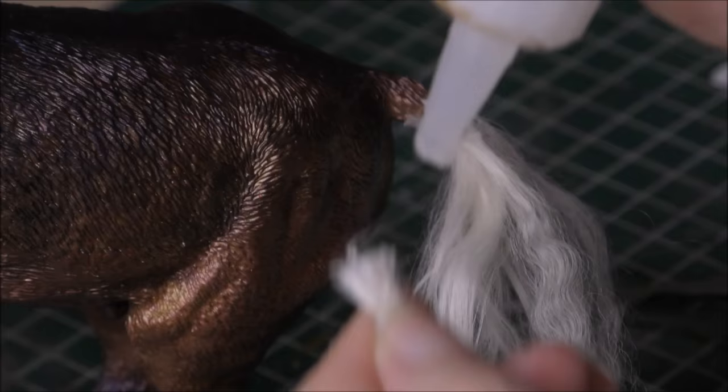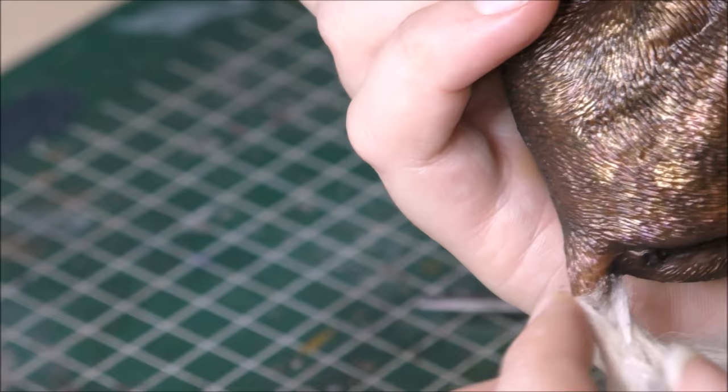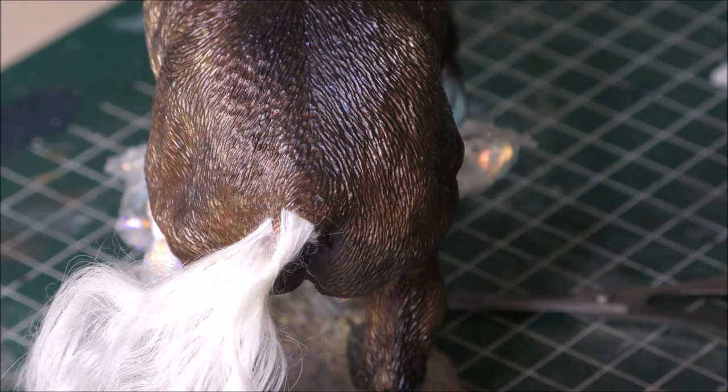Once I reach the end of the tail I dab a bit of glue to the end of the last applied strands and push those a bit upward with my finger and flatten them a bit. This way the root of the tail looks natural and you create the illusion that the hair is really growing there instead of being glued on.